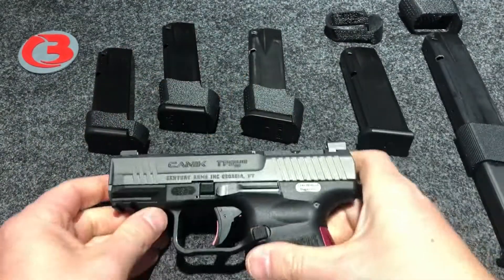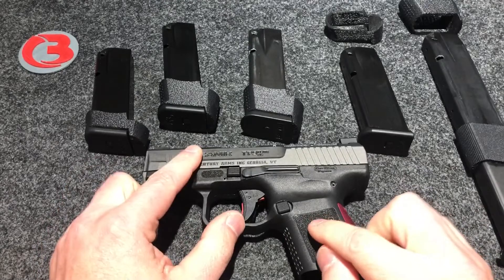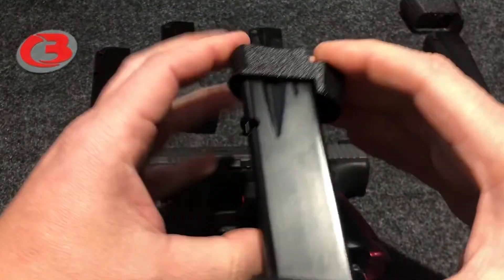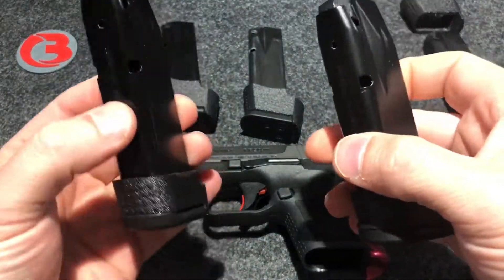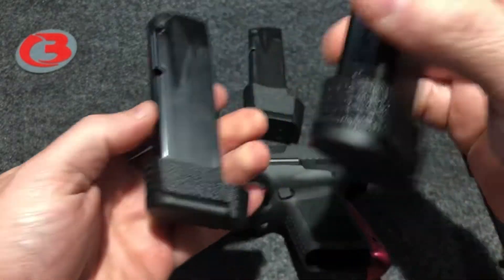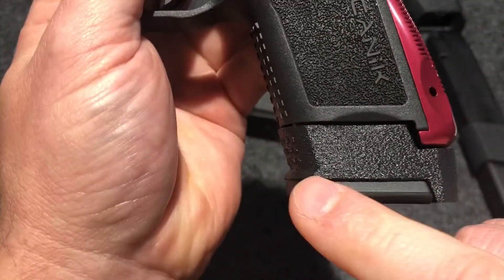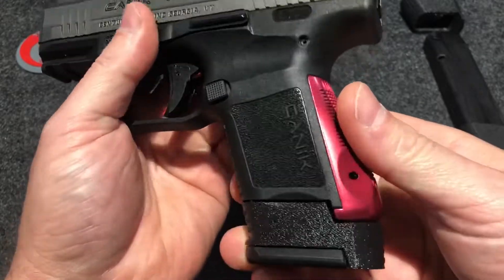For those who also have the TP9 SF Elite pistol — which is the bigger brother, the bigger version of this pistol — that is the 15-round mag included with that pistol. I made a sleeve specifically for this magazine too. It's the same size mag body as the one that comes in the package for your SC, same size body, but the base plates are different. So this sleeve is specifically made for the SF Elite mags that come factory with that pistol. You can see the little modification I made down here to match up with the different base plate. That is the SF Elite 15-round magazine.